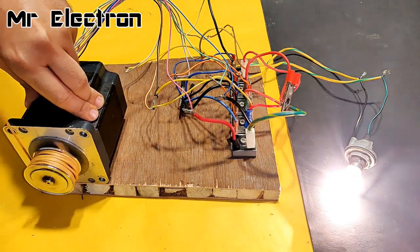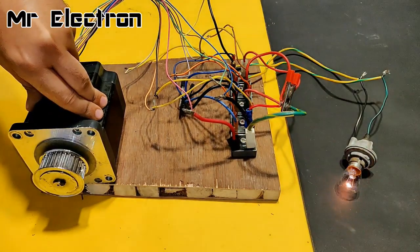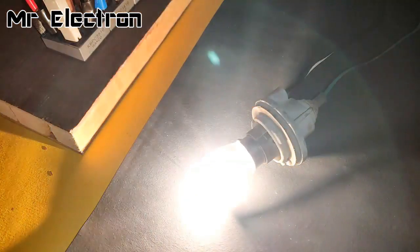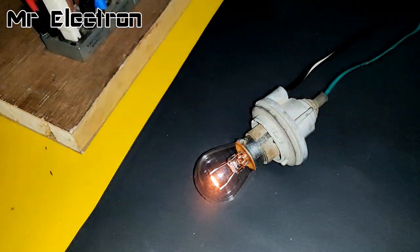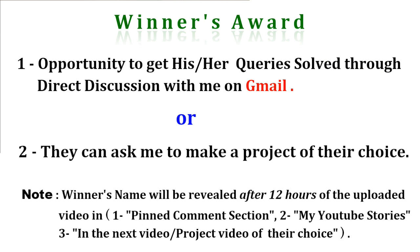Hi guys, today I'm going to teach you how to convert a stepping motor into a 110 volts, high current alternator. I'm also going to start a contest which is a great opportunity for you guys to participate. You have to find the question hidden within the video and be the first one to answer it correctly. The first one to give the correct answer will have the opportunity to get their query solved through direct discussion with me on Gmail, or they can ask me to make a project of their choice.